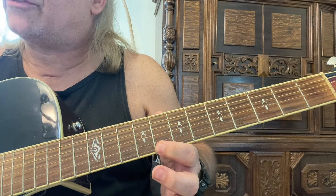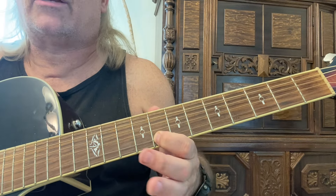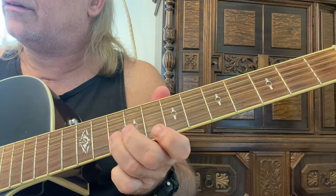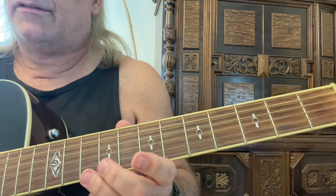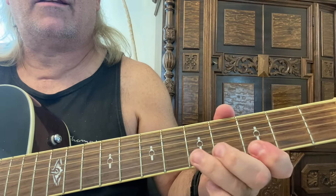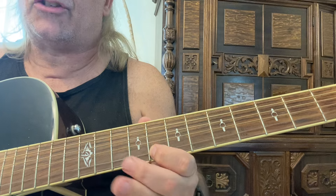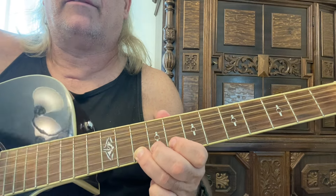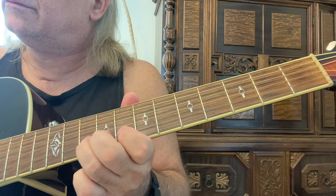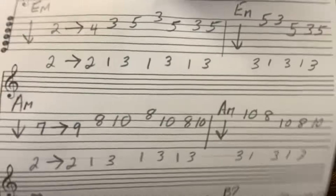Eighth fret, first string — tenth — second string. Third finger, eighth fret, second string, first finger. Back to that tenth fret with the third finger on the second string. Hit another A minor again. Just go back — starting the first string, tenth fret with the third finger. Tenth and eighth on the first string, third and first finger. Tenth and eighth, second string, third and first finger. Third finger, tenth fret, second string. That's the A minor.